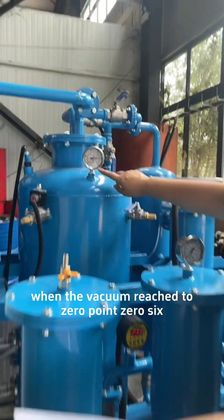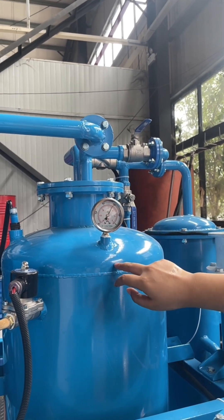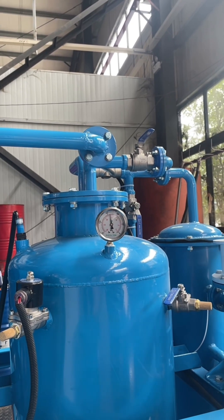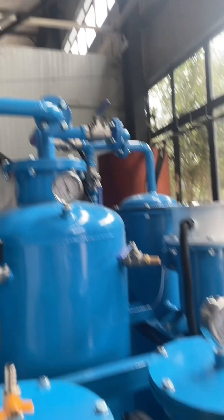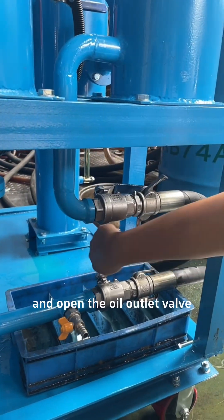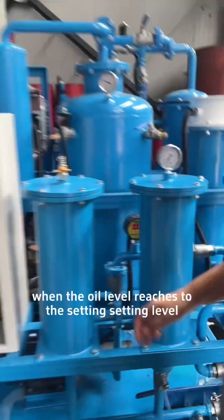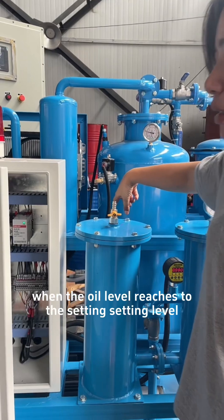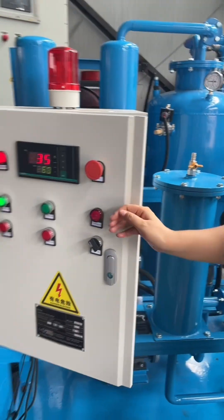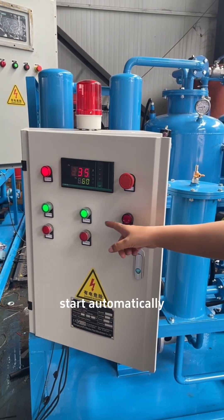When the vacuum reaches 0.06, then we open the oil inlet valve and open the oil outlet valve. When the oil level reaches the setting level, the upper oil level switch triggers and the oil pump will start automatically.